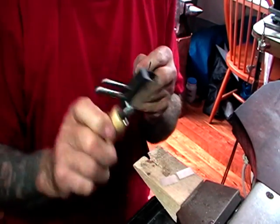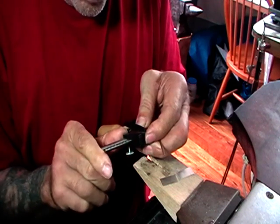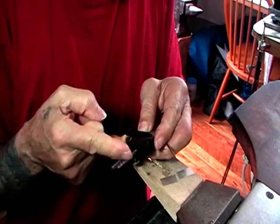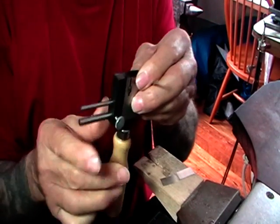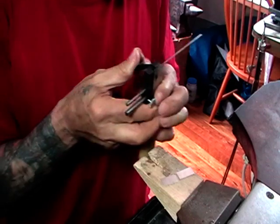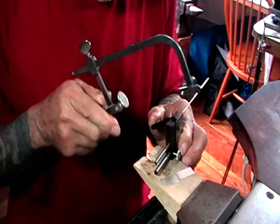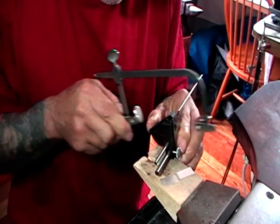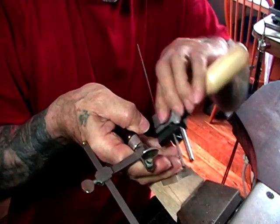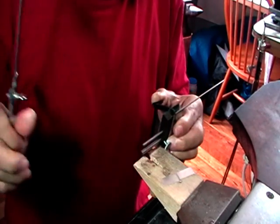So I'm going to use my chenere cutter, appropriately named. This one is a Bergion — I assume that's the way you pronounce it. It's got a little vernier scale on the outside, which is quite good. It's got a thin area where your saw blade goes through. I've got it set up for four millimeters, so I'll do the first one.